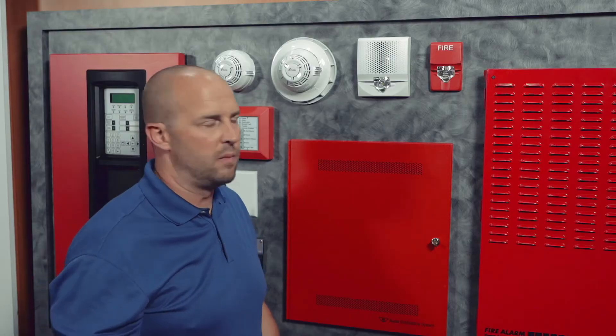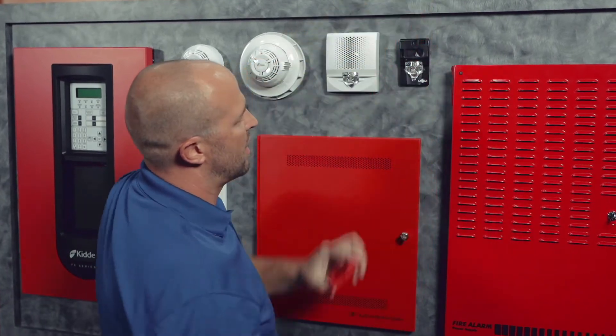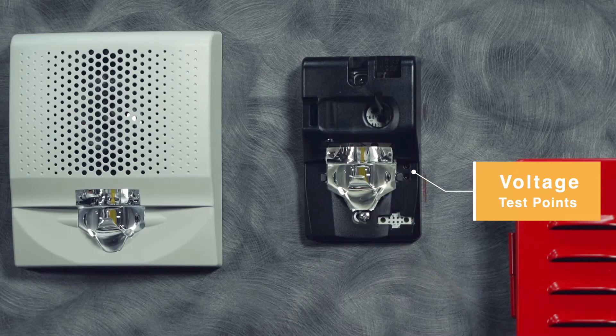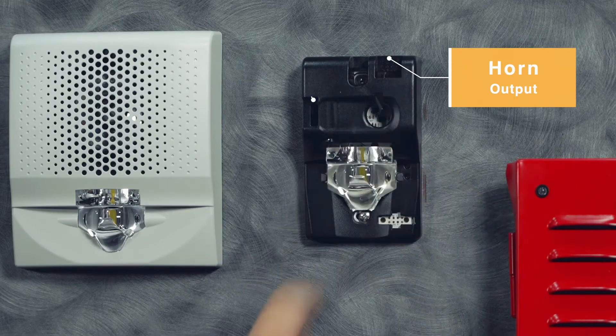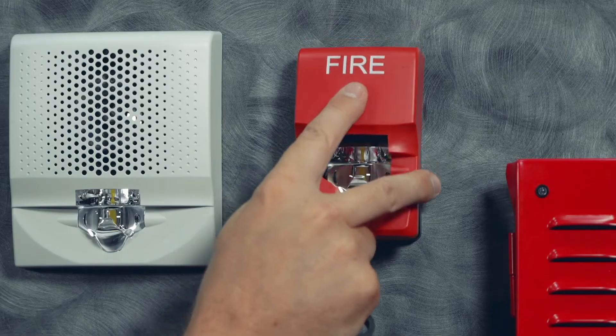We have those same features with our compact horn strobe. So with the cover skin off, we've got test probes to be able to check the voltage and do diagnostics. We also have the horn output and the strobe output, with different selectable settings for both. And you can come back and put the cover skin back on.